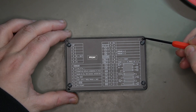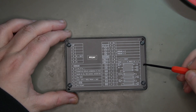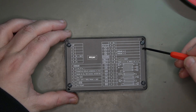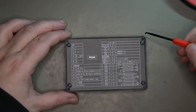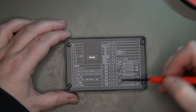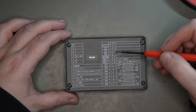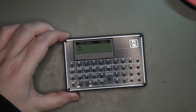It looks like I did make one mistake — I had the washers on the wrong side at first. The aluminum back plate was shorting out against some of the leads on the back of the PCB. Once I switched the washers over and trimmed a couple of the leads on the back, everything is working.